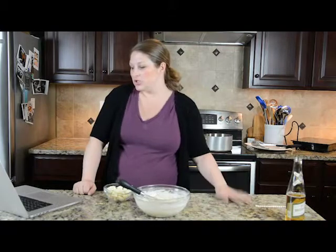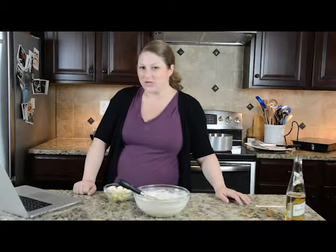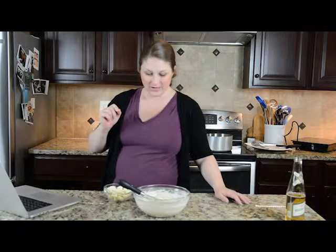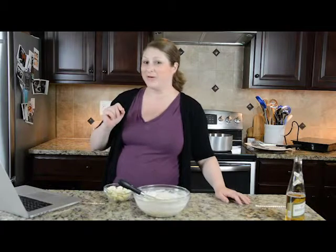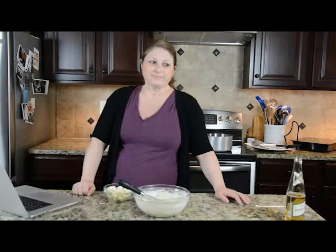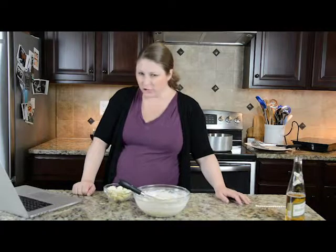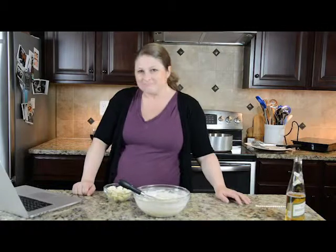Gretchen wants to know what a cheese curd tastes like. It really just tastes like good cheese. Its nickname is actually 'squeaky cheese' because when you bite into it, it squeaks against your teeth. People say it tastes like really pure, good whole-milk cheese — a very robust cheddar flavor. It's usually a mild, not a sharp cheddar. People rave about them — they're good.